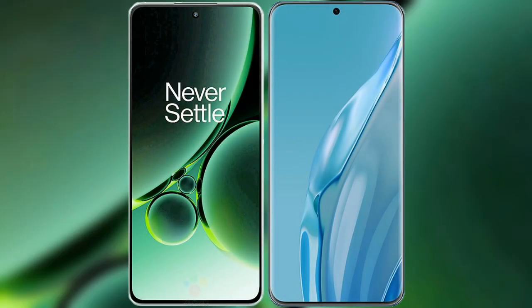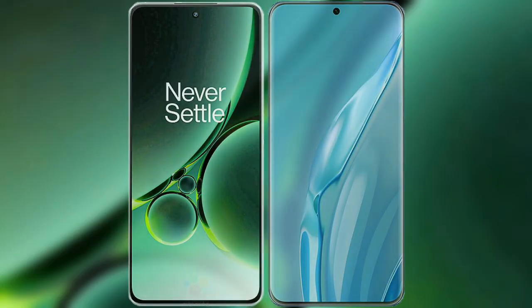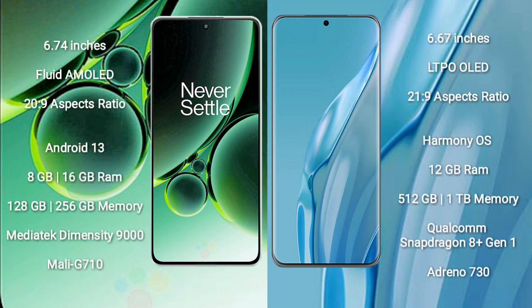I will compare the new OnePlus Nord 3 with Huawei P60 Art. OnePlus Nord 3 comes with a 6.74 inches flat AMOLED display and aspect ratio 20:9. Huawei P60 Art comes with a 6.67 inches LTPO OLED display and aspect ratio 21:9.